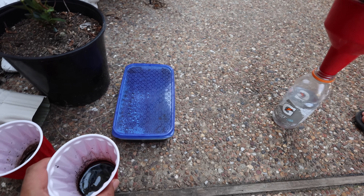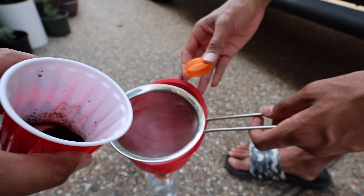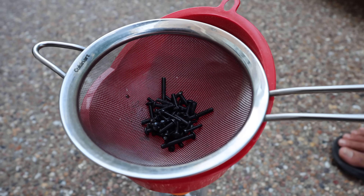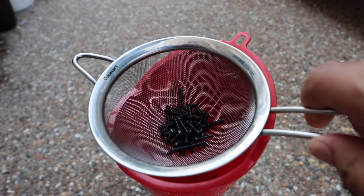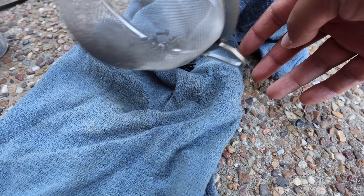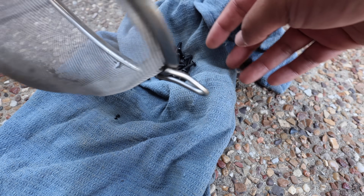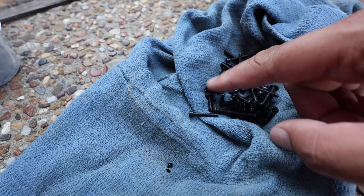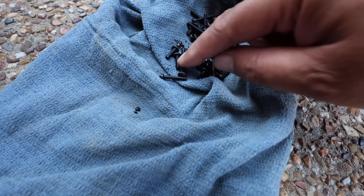My assistant Evan is helping out. We pour them out and shake it a bit. Look at that — do you see any rust on those screws? That is insane! There is no rust on those screws at all. There's a dead fly in there, but absolutely no rust.